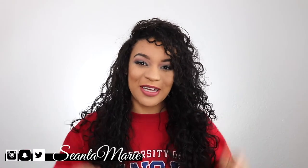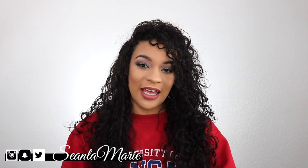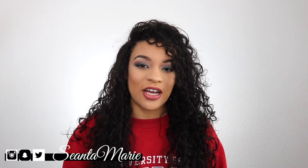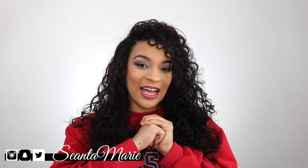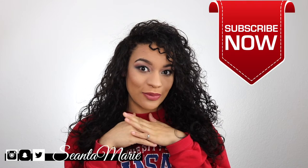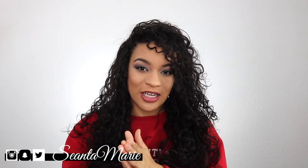Hey guys! Welcome back to my YouTube channel. It's Shantae Marie here and if you are new to my channel make sure you go ahead and hit the subscribe button. I am a lifestyle vlogger here on YouTube and I strive to help the world one YouTube video at a time. Hopefully this helps out somebody in some way shape or form on this platform. Let's go ahead and jump into the video.